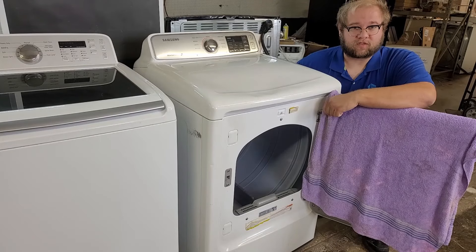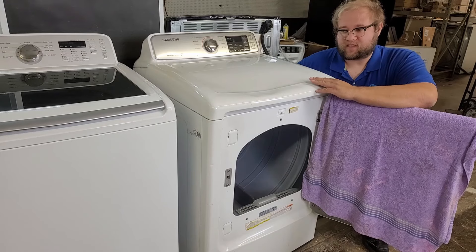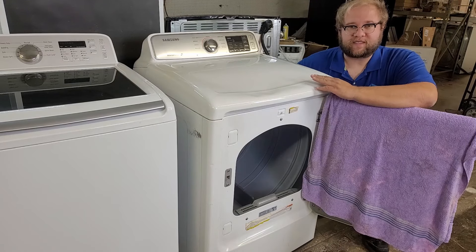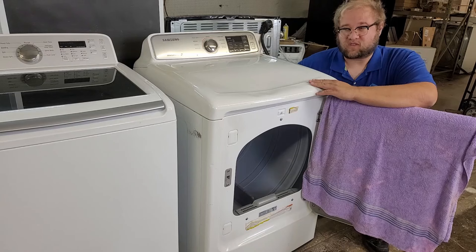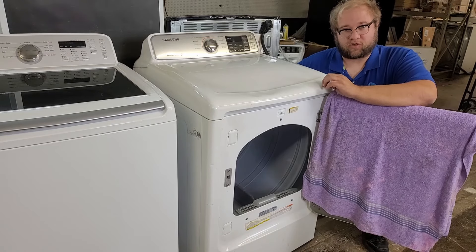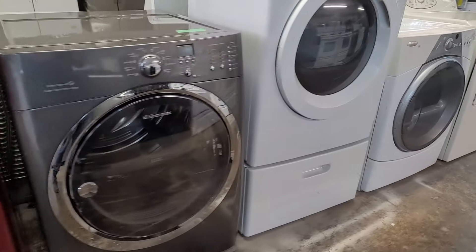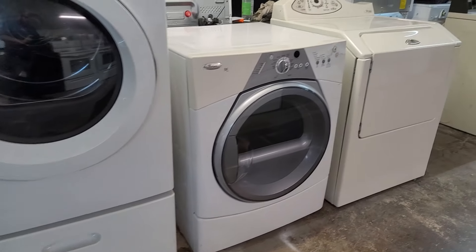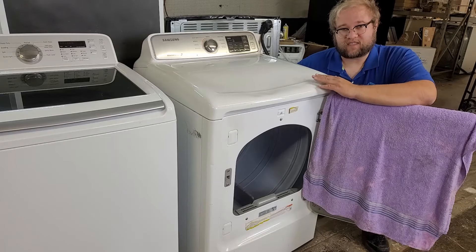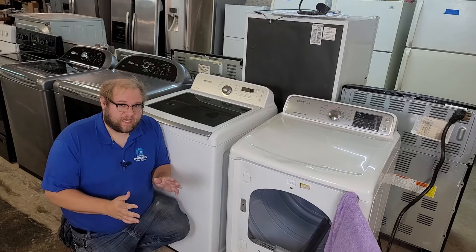My name is Ben and I run a used appliance store. One of the things we deal with quite a bit from customers is telling us that their dryer is heating but it's not actually drying the clothes. If your dryer is not drying the clothes you have a potential disaster on your hands and you want to get it taken care of as soon as possible. Even though this video is about a Samsung dryer, this really pertains to any brand, any make, any model because the concepts are universal.